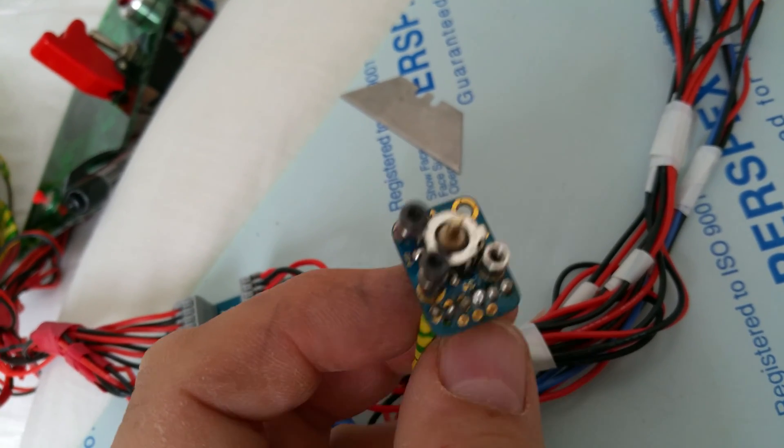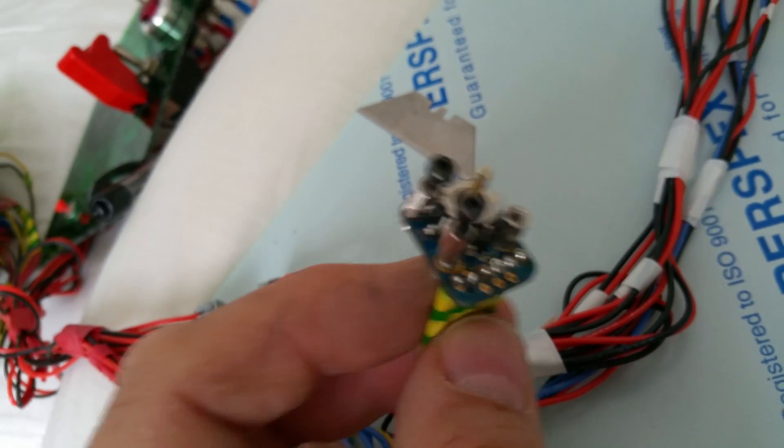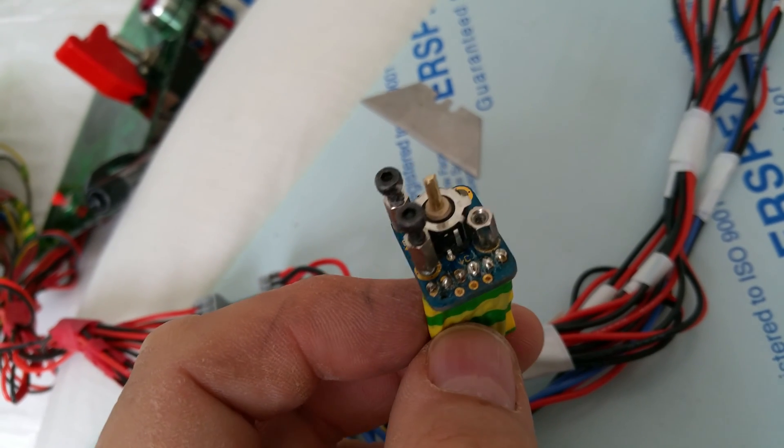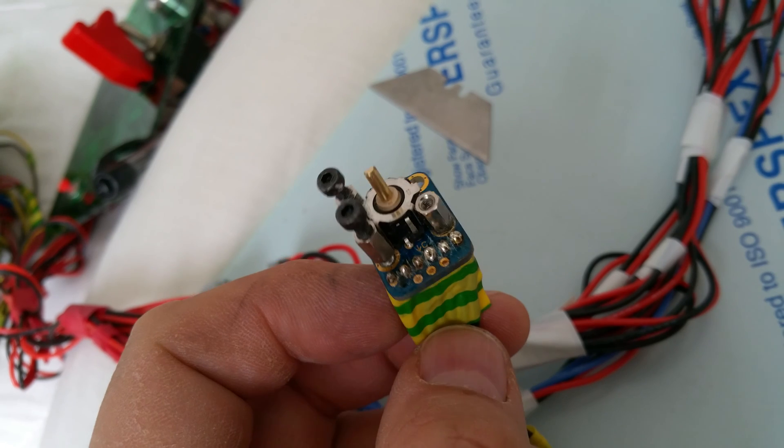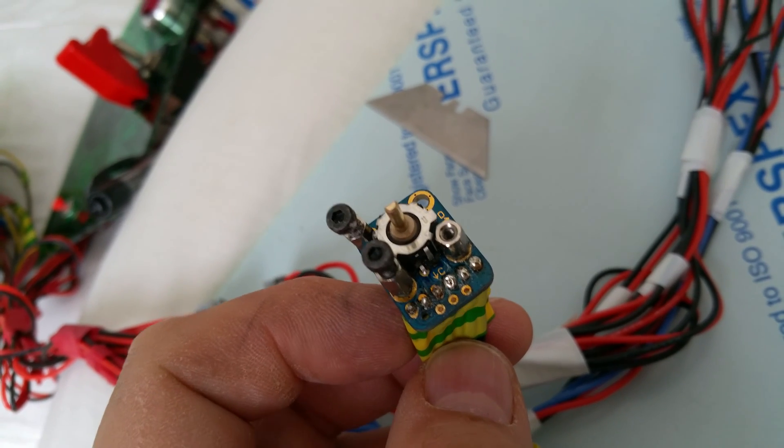Anyway, it works, it's good — it's a successful test. Join me on the next video where I will be exploring rotary switches. See you next time, bye!